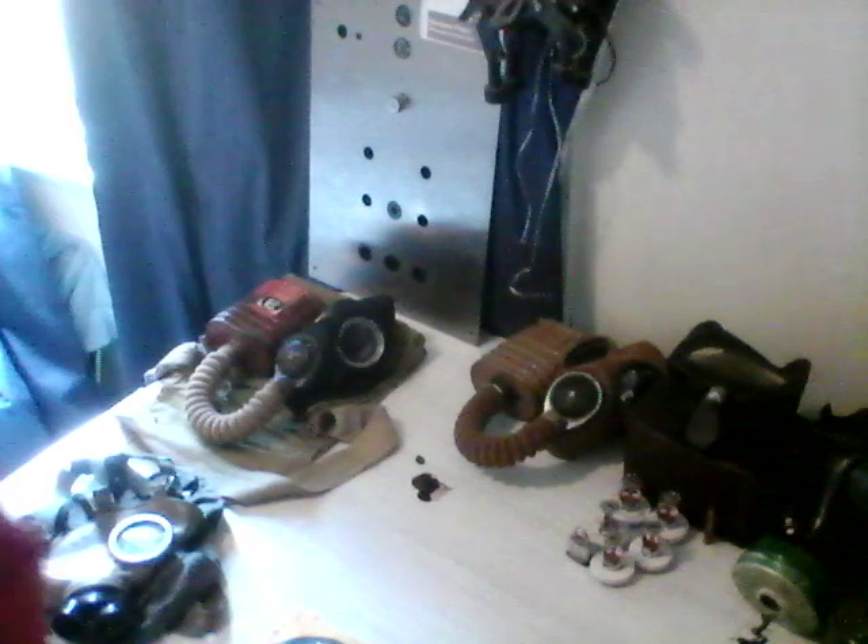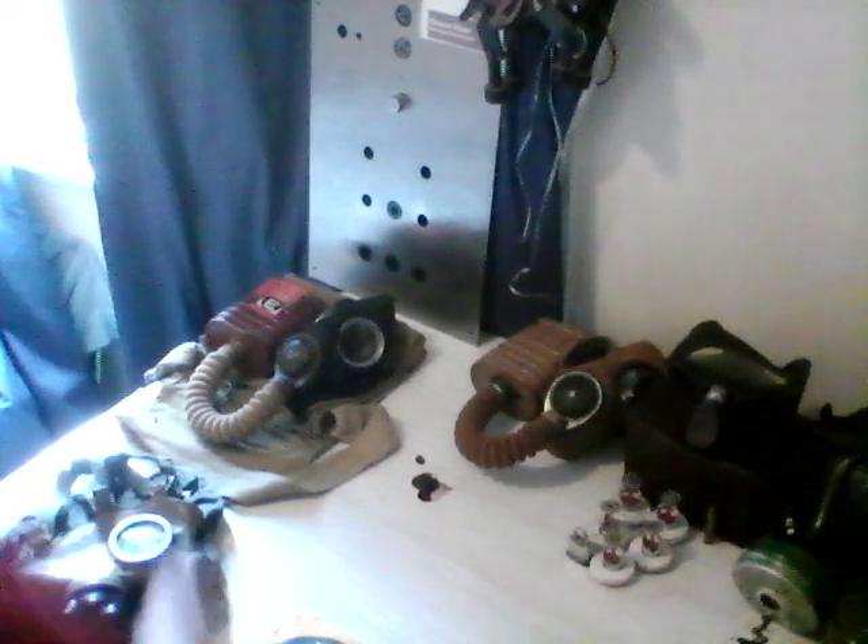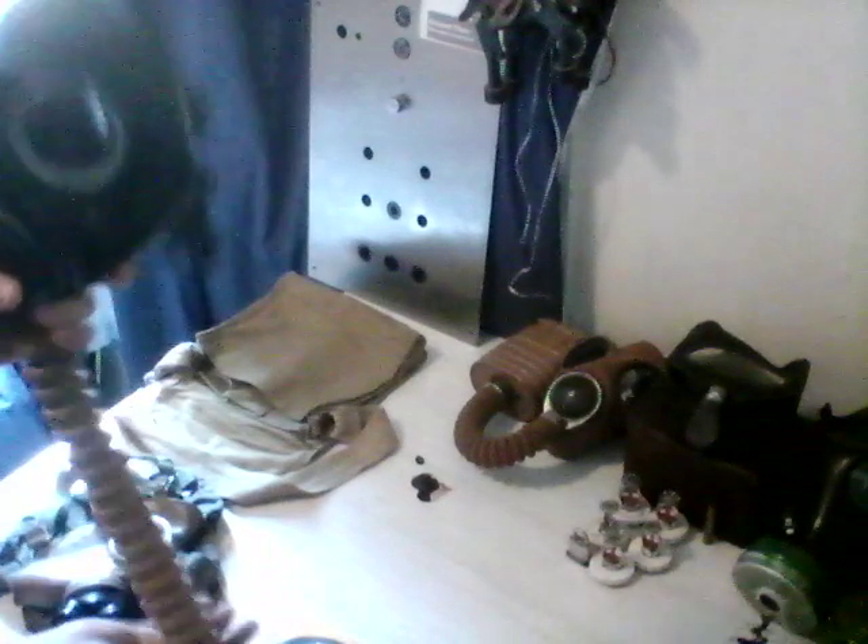Some of my filters I know in my collection are dangerous, and which ones are safe. I'll start with this one. This is an Australian slash British General Service Mark 5 respirator. This one does contain blue asbestos in it.